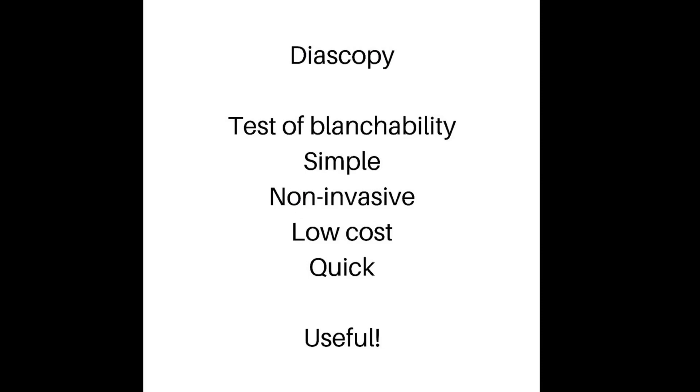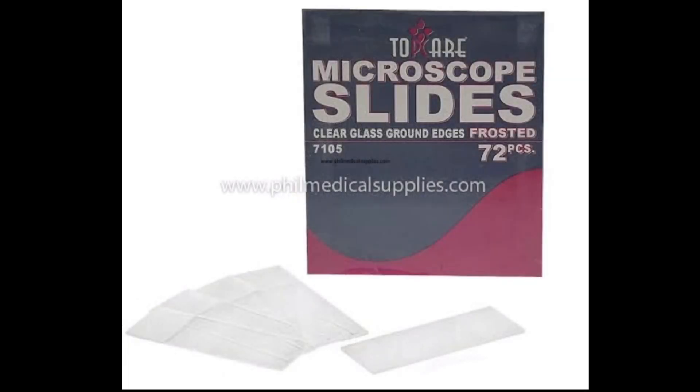It is quick and all you need is a microscopic glass slide. You can get these for free from a pathology lab if you use their services, or you can buy it yourself from a medical supply company.